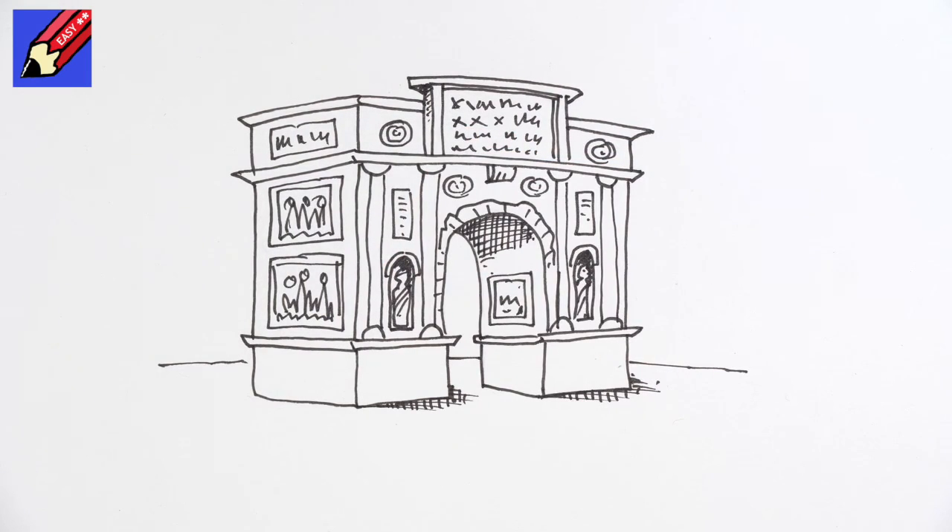How to draw a Roman triumphal arch — real easy! Thanks for watching, and make sure you are subscribed to Draw Stuff Real Easy and keep coming back for lots more drawing videos every week. In the meantime, keep drawing, drawing, drawing — practice, practice, practice — and I'll see you next time. Take care now, bye-bye!